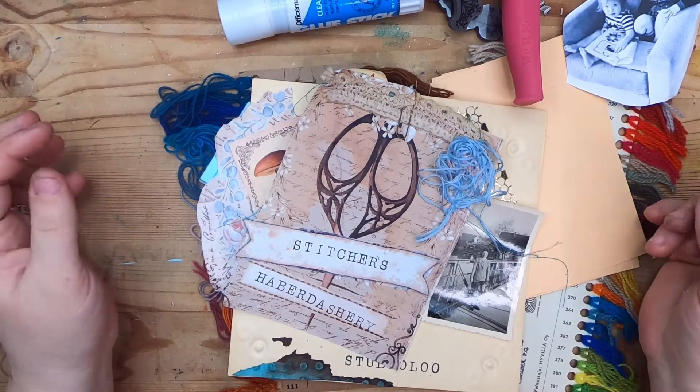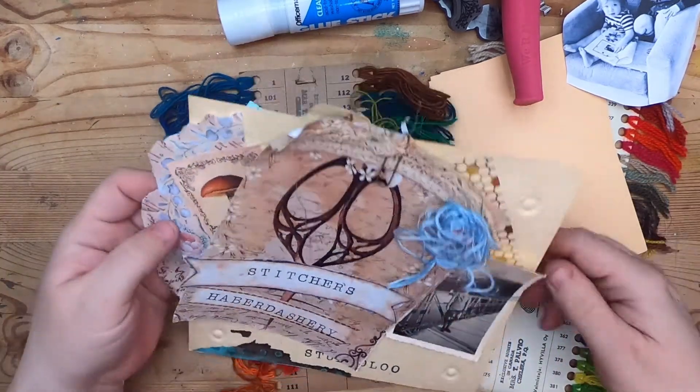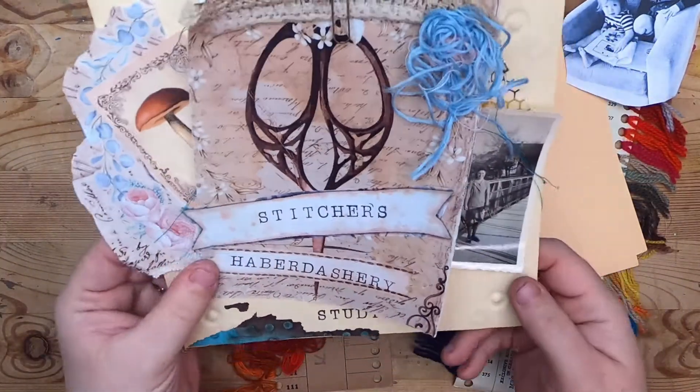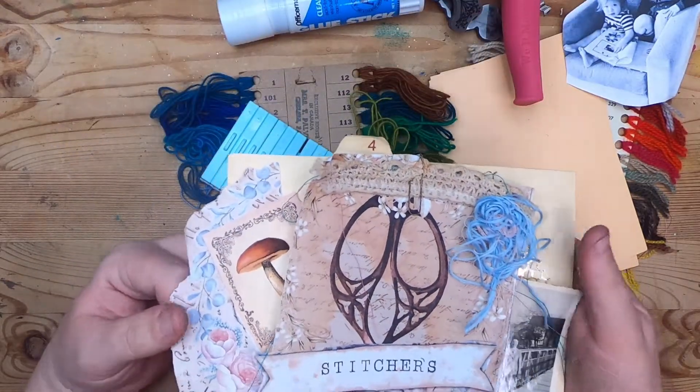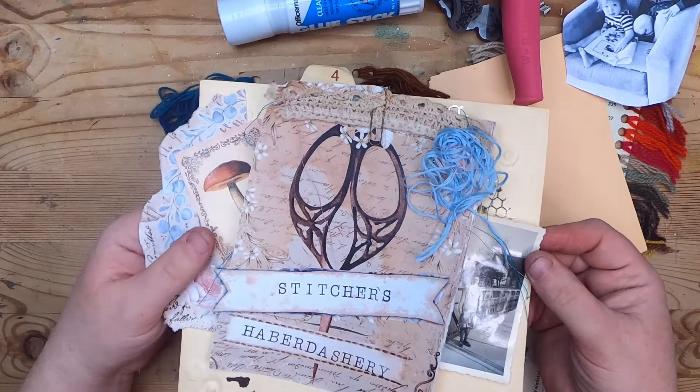Hi everyone, it's Cindy. Welcome back to Studio Lou. We're here today for episode three of Stitcher's Haberdashery, where we make sewing themed and stitching themed ephemera.